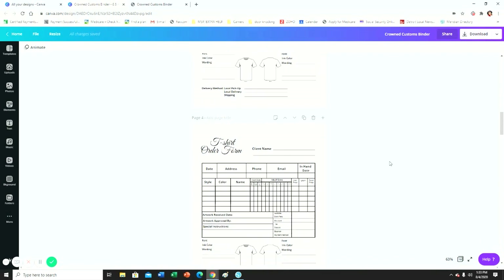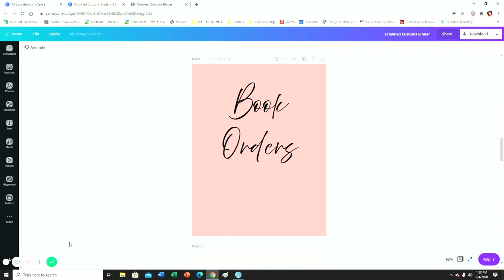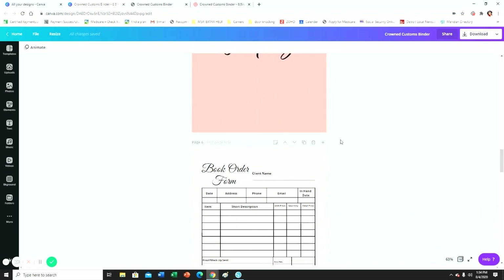The t-shirt order form is for the first section. My second section is going to be book orders, because I do order books — prayer books, sermon notes, appointment books, all different types. So this is just going to be my book order section; any type of book is going to go in here. These are my book order forms.